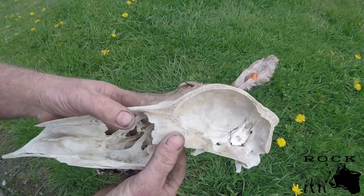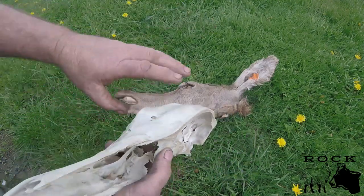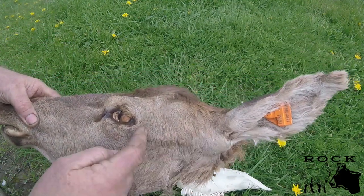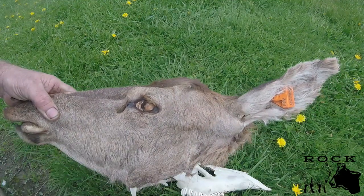Anywhere above the eyes is good. All of this down here is sinuses — no good to anyone. So if you just remember anywhere above those eyes, or if you go side on, in between the ear and the eye in the same line, you shouldn't have any problems.